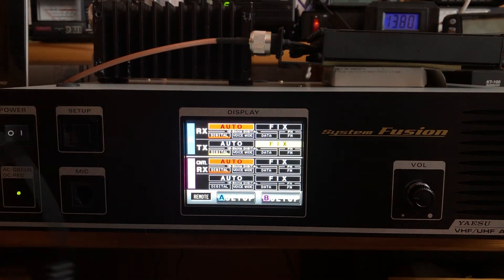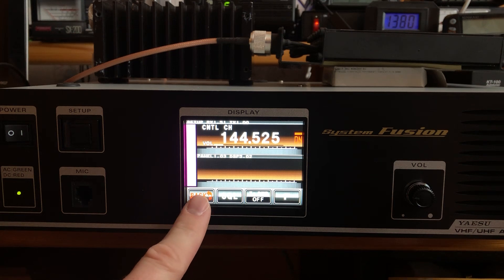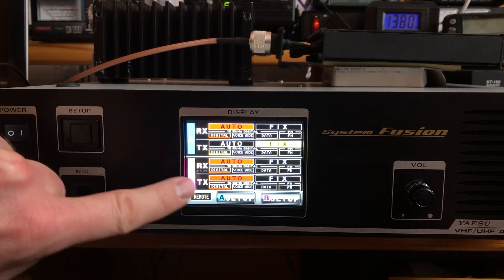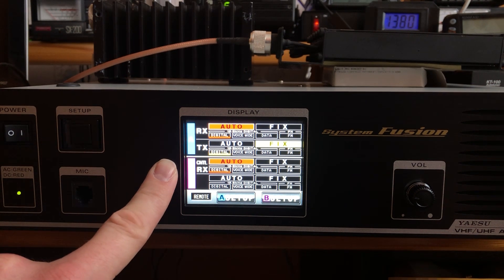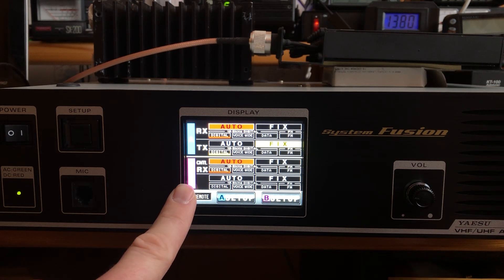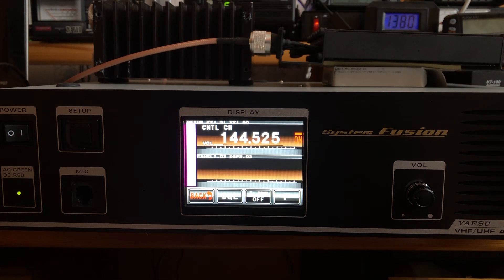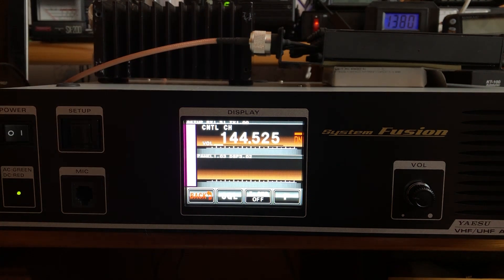Now we're going to set up the control frequency under B. Before going in, note that touching the CNTL label here toggles between secondary receiver/transmitter, priority, and control modes. When set to control, it will not transmit — it only uses the receiver. So you can leave that antenna connector open. The control frequency only requires one frequency entry. Generally in the United States, control frequencies are 220 MHz or greater.